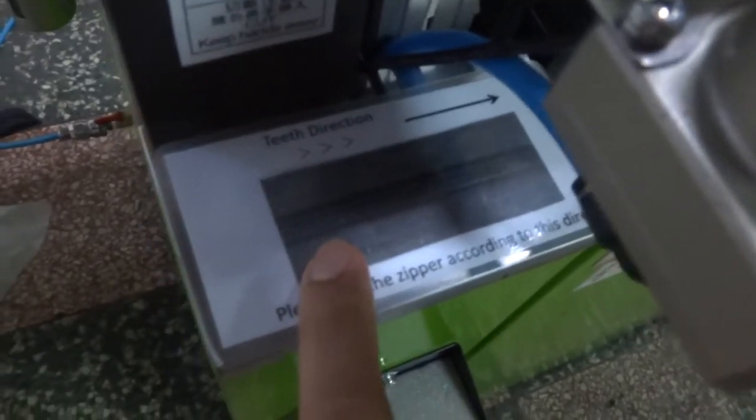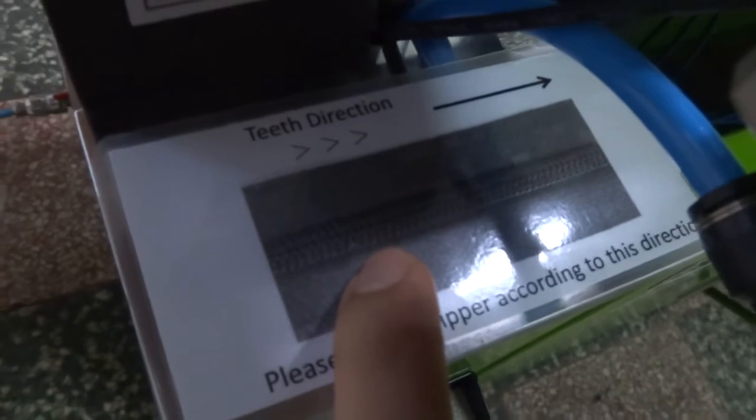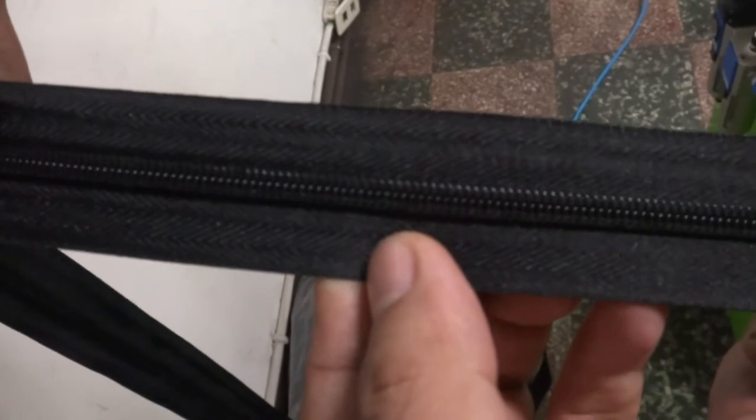Please put the zipper into the machine according to this direction. You can see the teeth has an arrow, so you need to follow the arrow's direction like this. You need to check your zipper direction and make sure it is in the same direction.